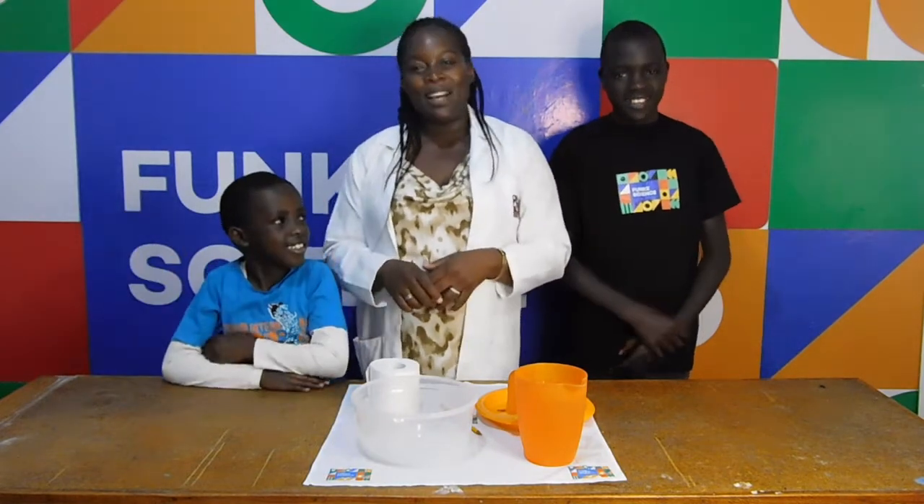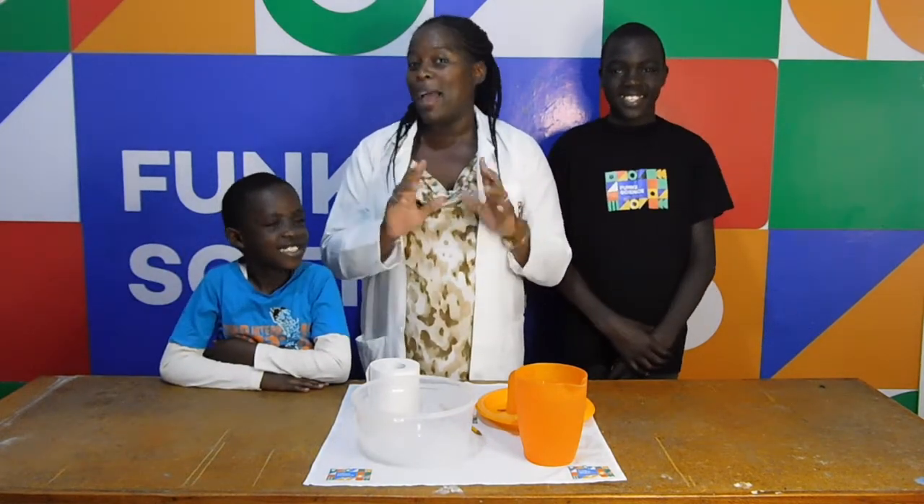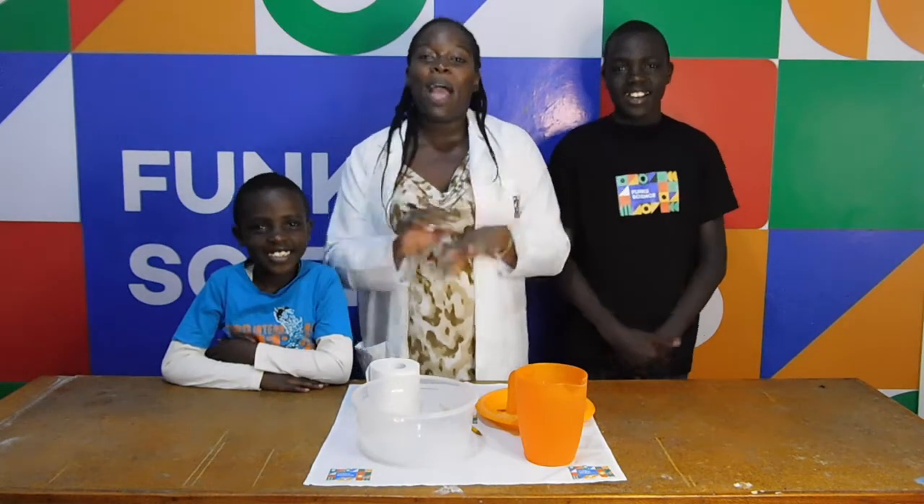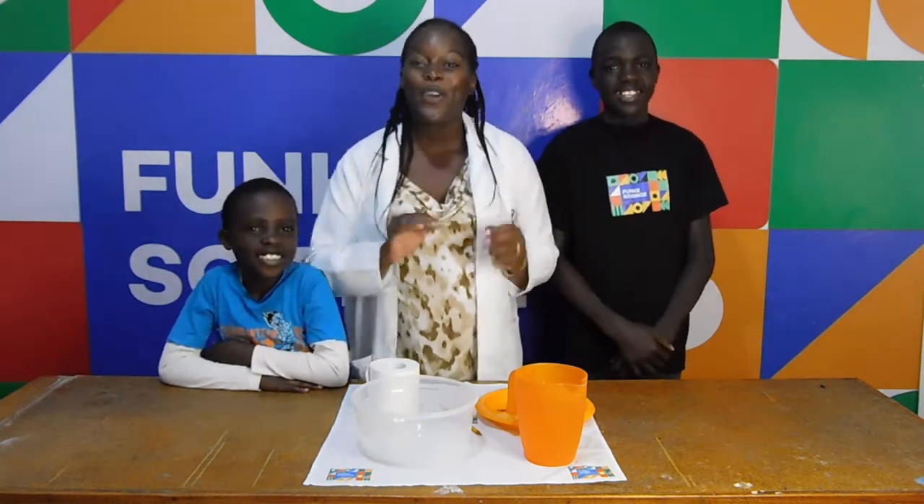Hey kids, welcome to Funky Science. I'm Professor TJ and my assistants today are Andy and Randy. And today we have an interesting experiment for you.